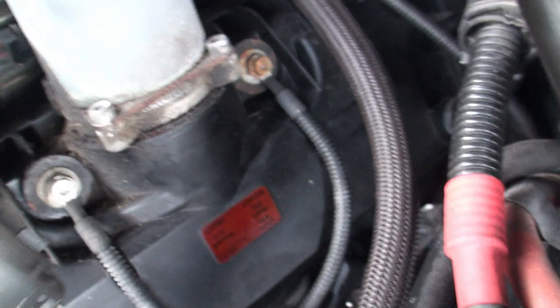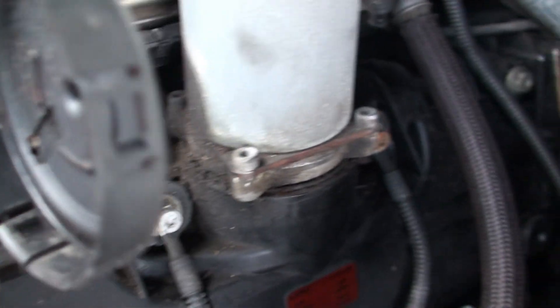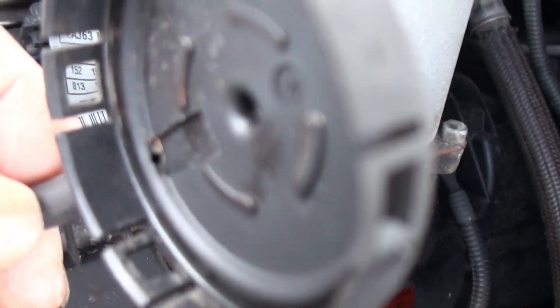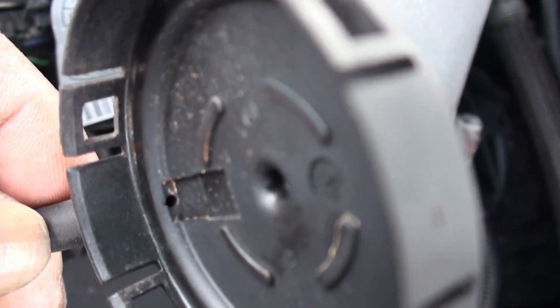This is my original cap. It has a little hole on the bottom where the vacuum line goes through. Make sure you don't break this cap.